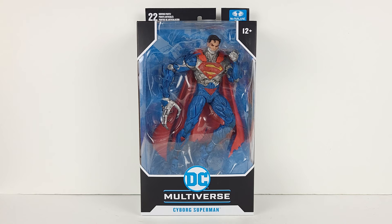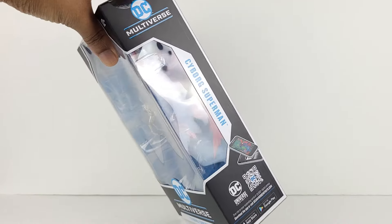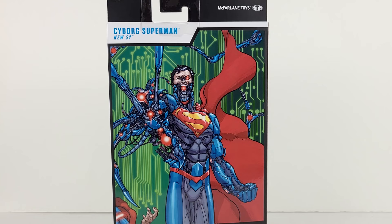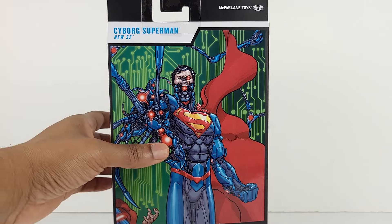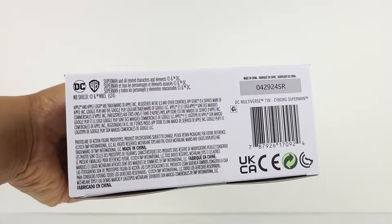In regard to the McFarlane packaging, it looks good as always. Here's the left side and the right side. At the back, we have an awesome picture of Cyborg Superman. And finally, here's the top, then the bottom.